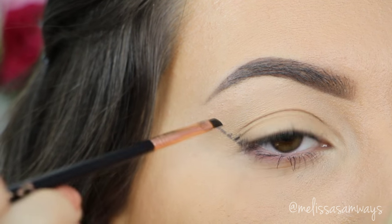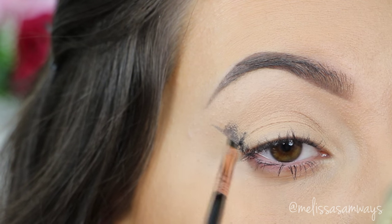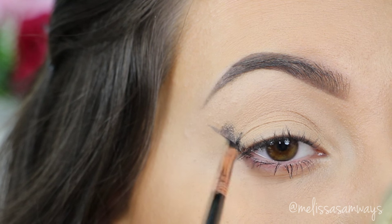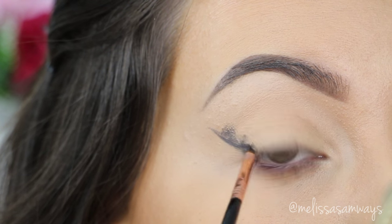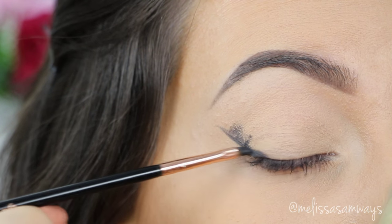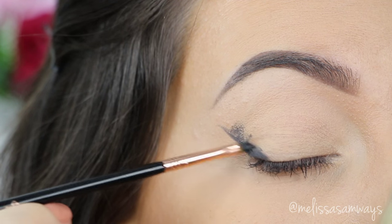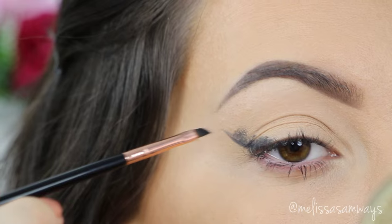You can also use a black gel eyeliner, but personally I prefer to work with this eyeshadow base because it's easier to blend, and the gel eyeliner dries so fast. So here I'm doing a line in my outer corner, like if I'm doing a big angled eyeliner, with a really small angled brush to give me a more precise shape. Then I'm gonna fill this outer corner with my eyeshadow base, already starting to create the gradient.